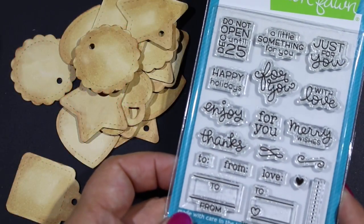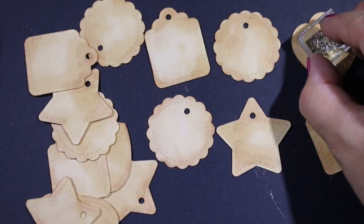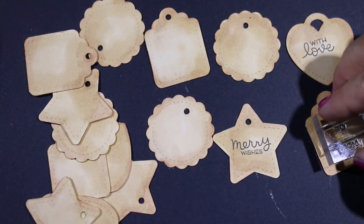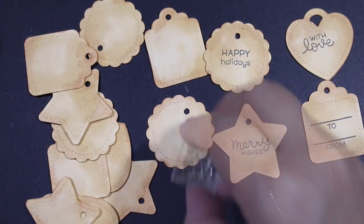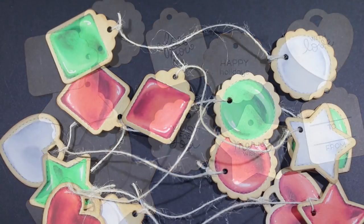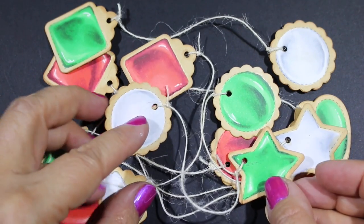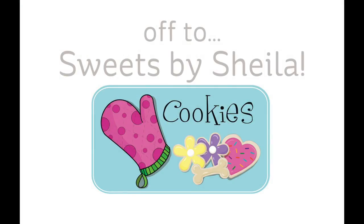So here's that set that has lots of sentiments. There's an 'enjoy,' 'thanks,' and other sentiments like 'loves.' You don't have to use them only for Christmas — but there are a few Christmas-specific ones. There are some to-and-froms, some 'happy holidays,' some 'for you' — lots of different ones that you can use for cookies any time of year. And here they are finished. I've got them on seven-inch strings so I can tie them onto my cookies. And now let's go over to Sheila's house.